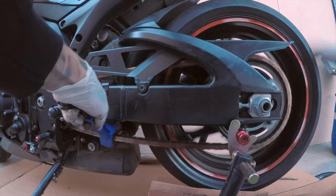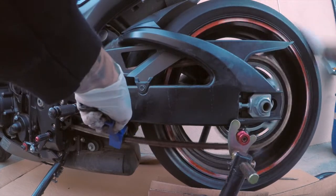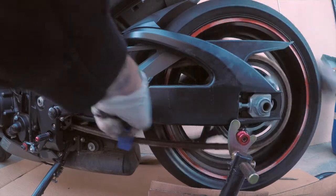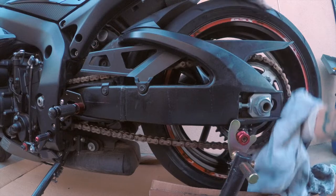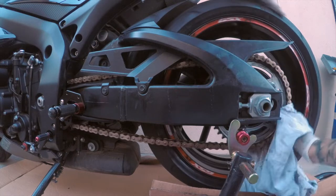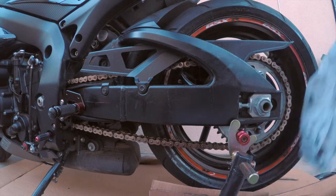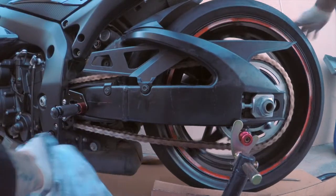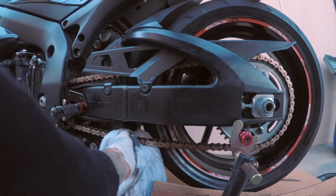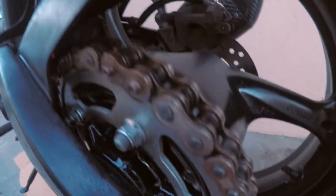That's pretty much it — tomorrow we'll leave the lubing part. You can see how shiny it gets after you start drying it. That's pretty much it; the sun's going down, there's a lot of background noise, but check out the difference. We'll finish this off tomorrow.